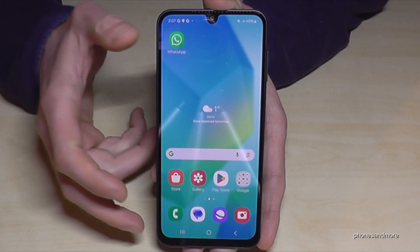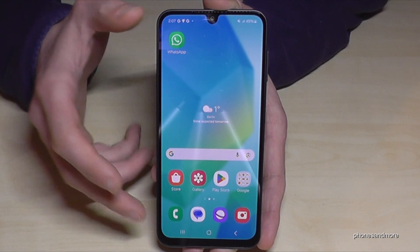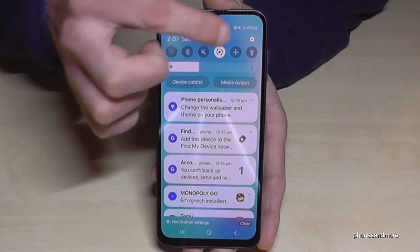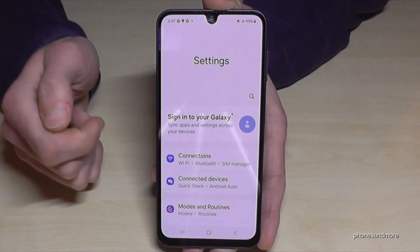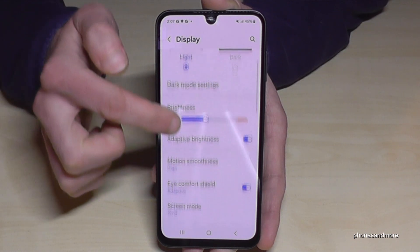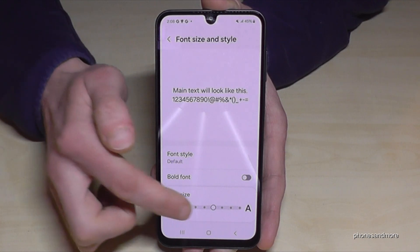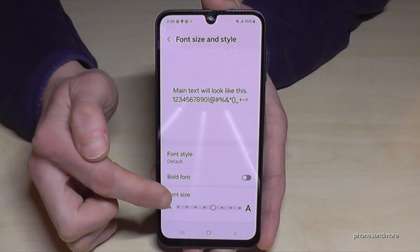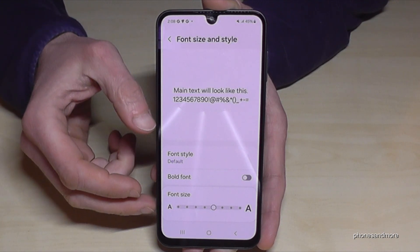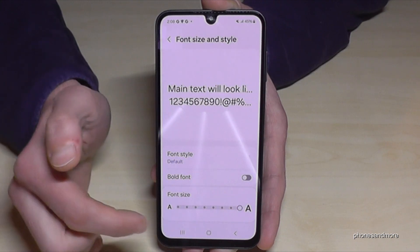The next feature is for your eyes again — pretty simple but very effective. We have a large screen, so why not increase the text size? Scroll down, tap Settings, go to Display, and a bit below you will find 'Size and Style'. You can increase the text size — I added two points here. I really recommend this feature as it supports your eyes, but don't increase it too much.